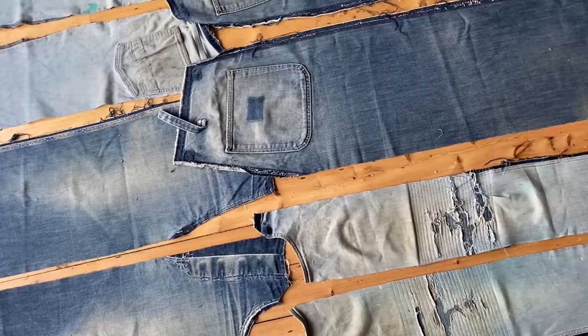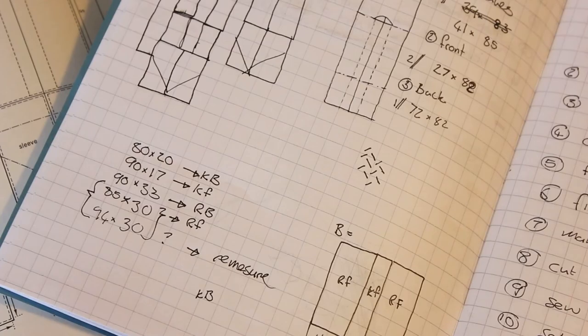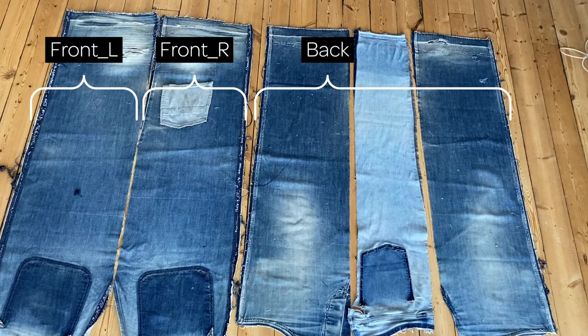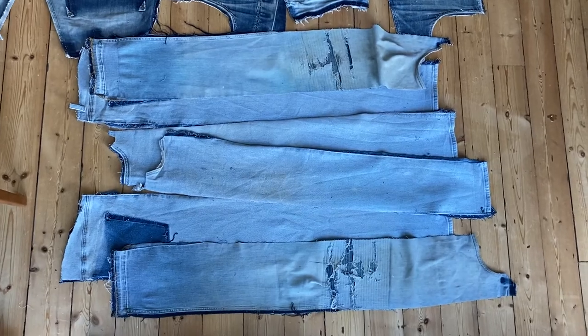With the panels squared off, I could start figuring out how much fabric I would need. I did not have enough. Another night of ripping, ironing and squaring, and I had four more panels and enough for the sleeves.